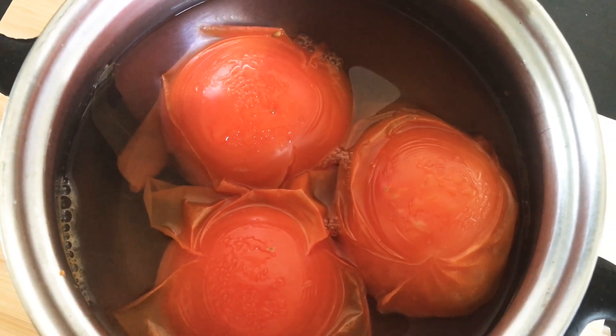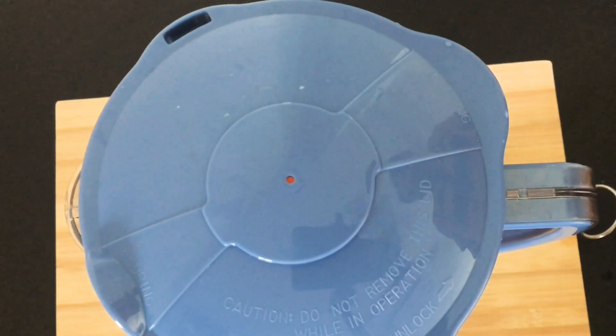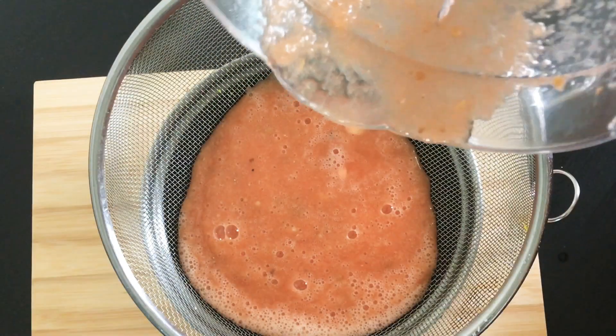Put the blanched tomatoes into the blender along with the garlic and pepper. Do not put in the bay leaf. After that, blend the tomato till it comes to a puree.